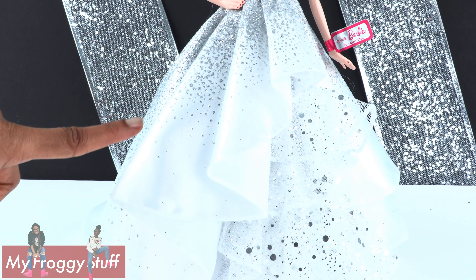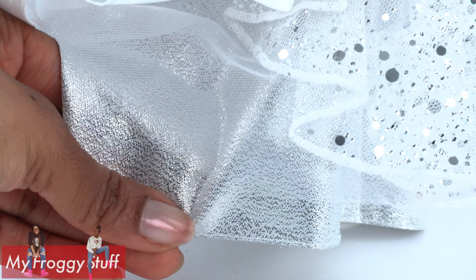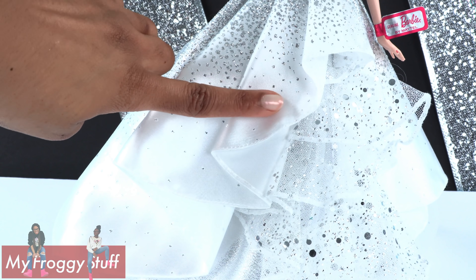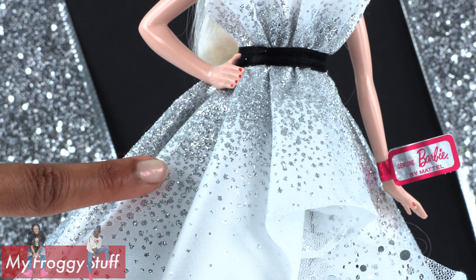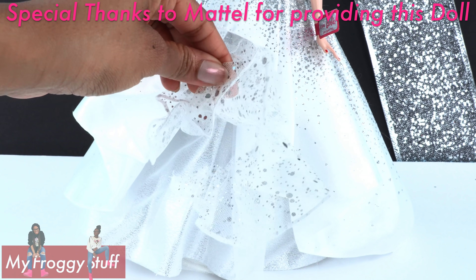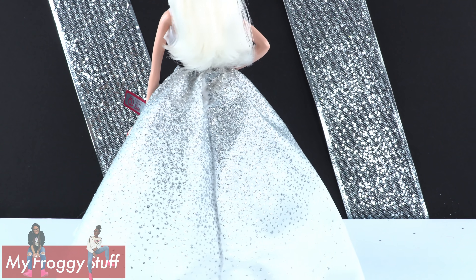The dress continues all the way to the floor. There are lots of fun layers here — the first layer is a silvery fabric, followed by tulle, then a white cascading satin skirt with glitter. The glitter is concentrated at the top, then fades down to the bottom. In the very front on the tulle layer, there is a ribbon of ruffles with larger circles of glitter. The dress looks great all the way around.